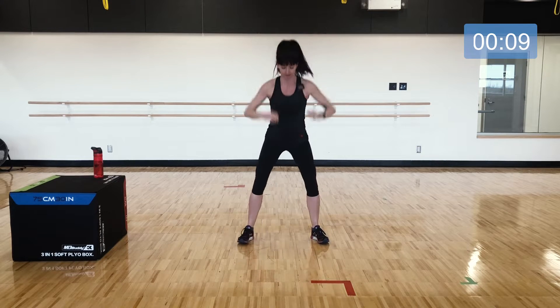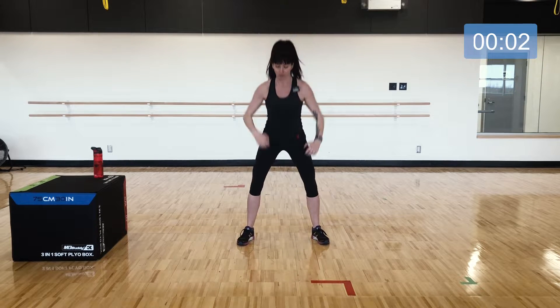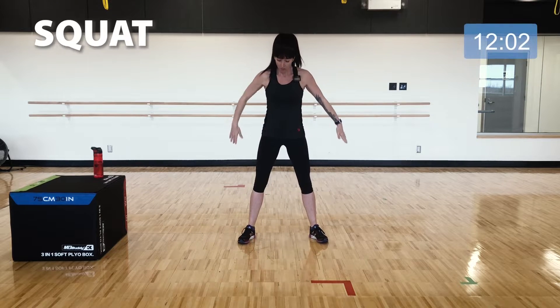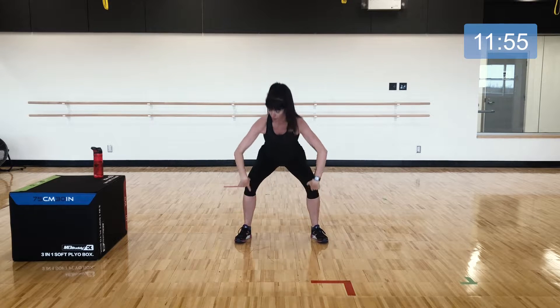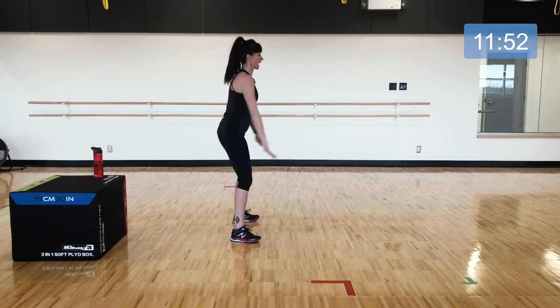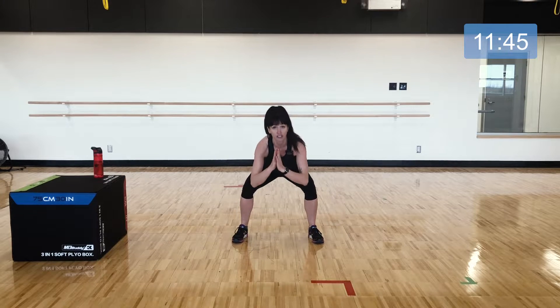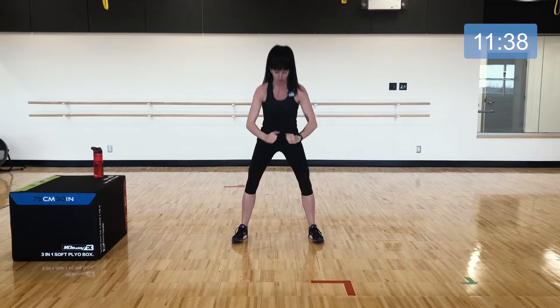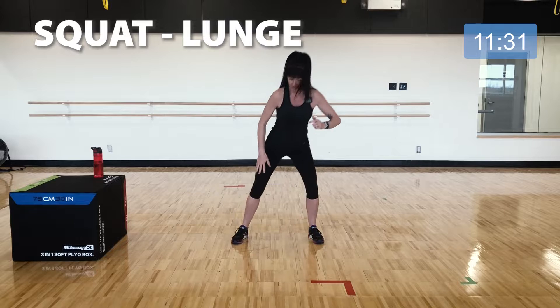Alright, getting into our first exercise. We're going to take 30 seconds at each exercise and just keep adding on. Start with just a squat — a nice steady bodyweight squat, choosing the depth where you can control both the descent and all the way back up. Give the hips a good squeeze when you get to the top. There are four exercises in this first circuit and we'll repeat on each side.